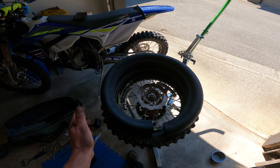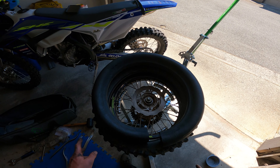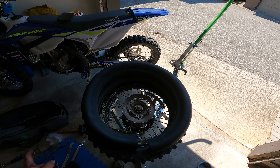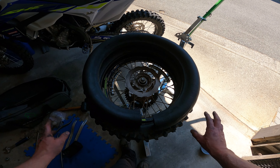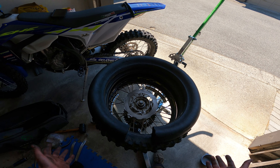The only time you're going to get a failure with a mousse is with wrong installation or wrong size or something. So if you do it right, it's pretty much 100% foolproof. No flats. Awesome for backcountry riding. I will admit air feels better — tubes or tubeless feels a little bit better to ride on — but I'm just not willing to have the risk of a flat or having to fix something way out in the mountains. So mousses are what I use and to me it's very good value.